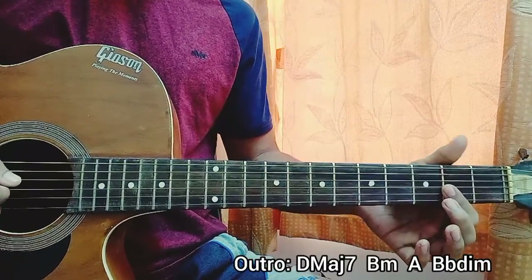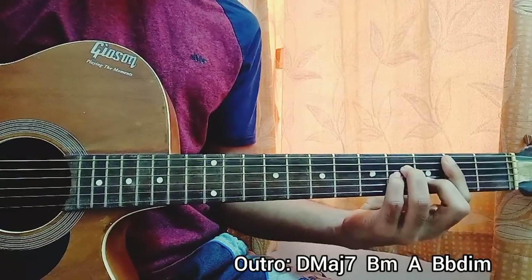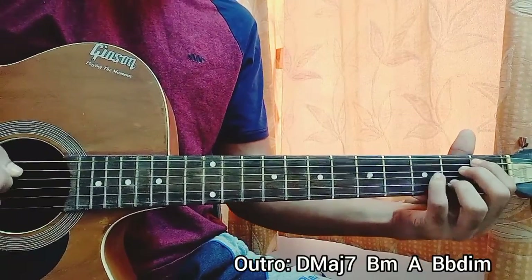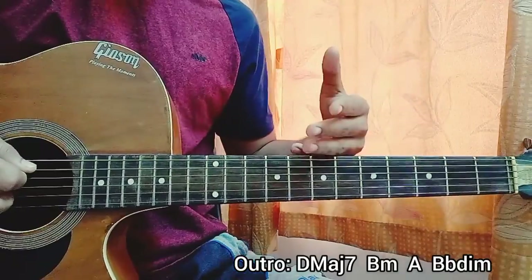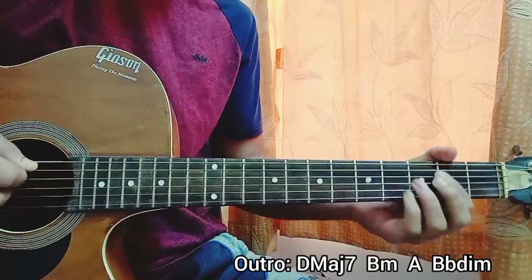For the last part — the outro — we play it something like eight times. We have D major 7, then B minor, then A, then diminished. It's the exact same thing but we just replace that A major chord with a D major 7 at the beginning. So it's: 2, 3, 4...